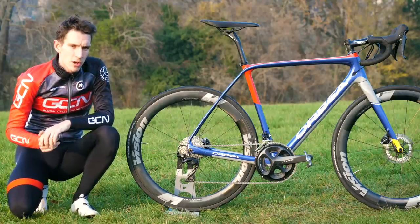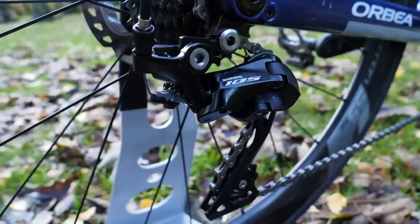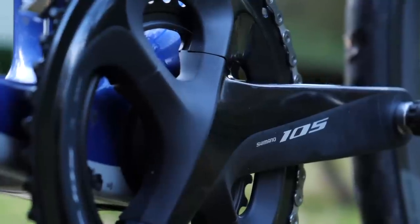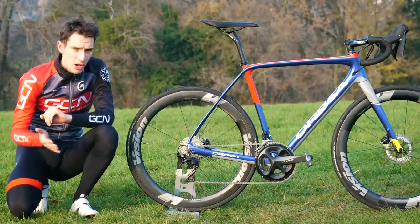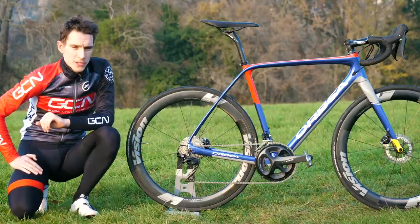In spring of 2018, Shimano announced a complete overhaul of their super popular workhorse groupset, 105. And seeing as it's now cropping up all over 2019 bikes, both in the shops and on the internet, Shimano kindly sent us a full groupset so we could talk you through its finer points.